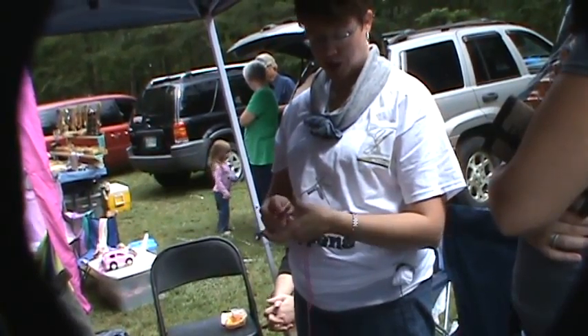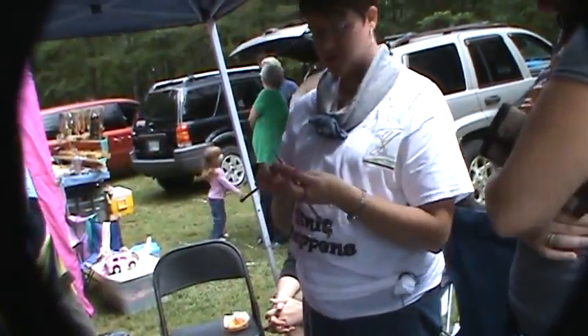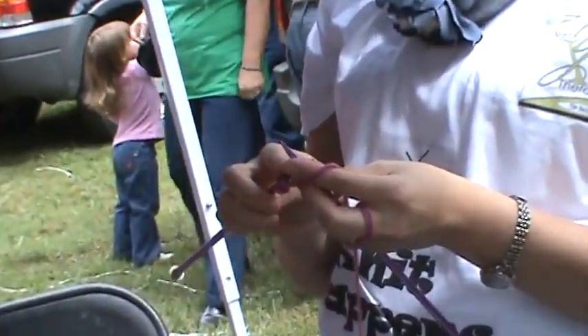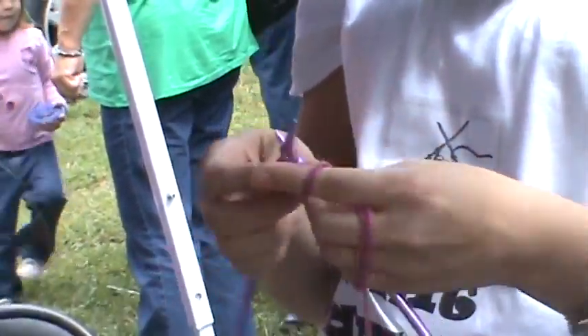Binding off is super easy — just a regular bind off. There's different ways that you can bind off. Let me just get a row here so I can kind of get in there and let you do it. We're going to pretend this is like your last row when you're ready to bind off.